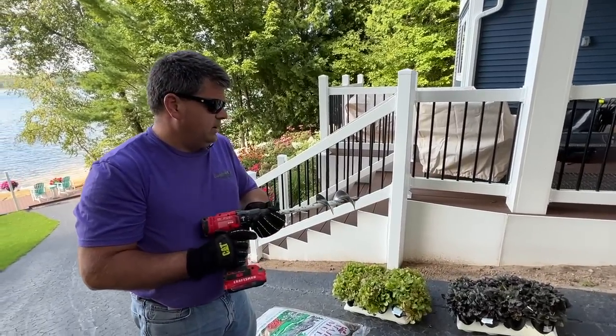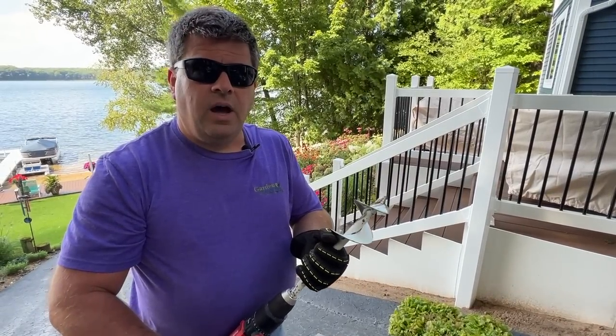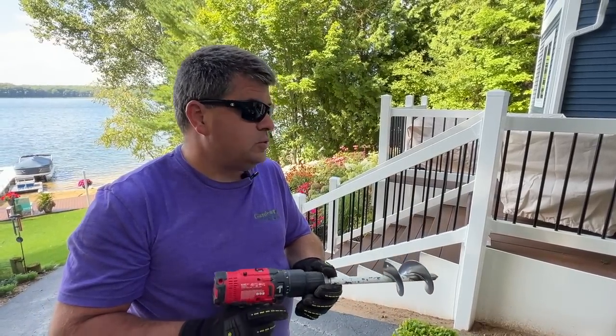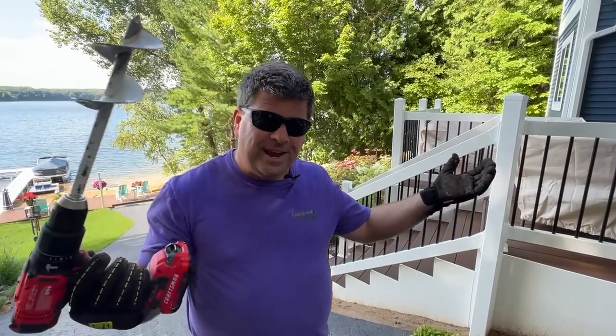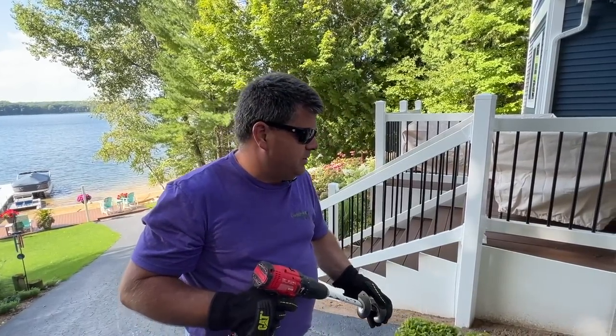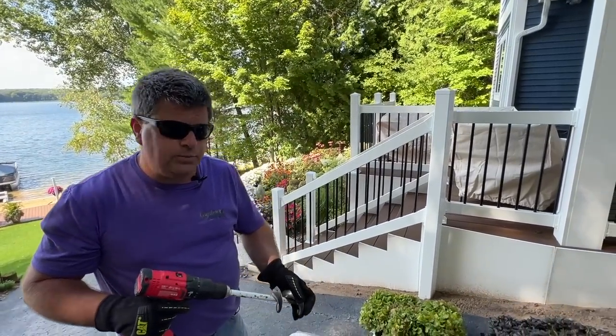Also, here I have my drill with the auger - the Twist and Plant auger from Proven Winners. I'm going to use this to drill in the quart pots and then spread some bark and we'll go from there. Watch me plant.